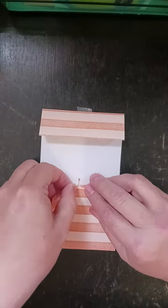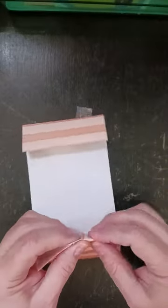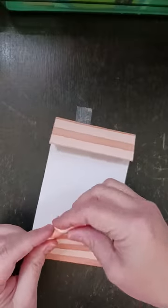I'm going to try and make that about the same spot. There we go. I'm going to fold this around and fold this around.